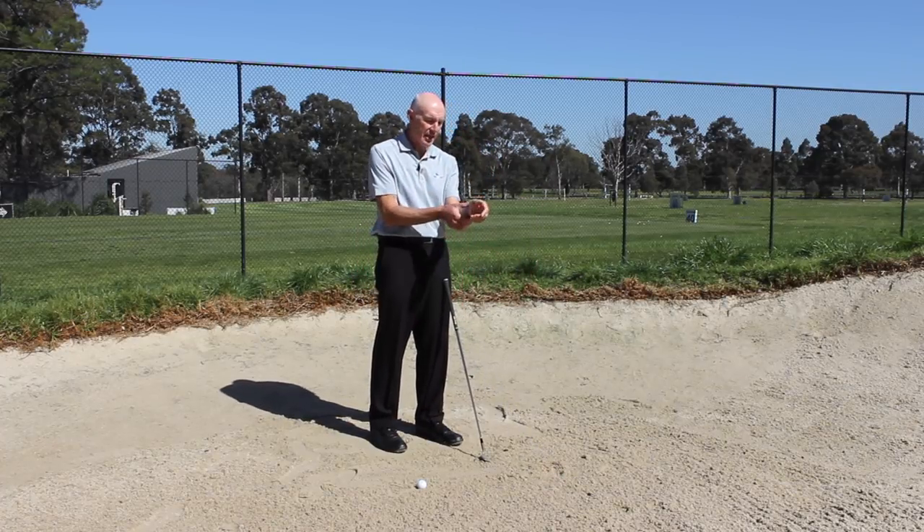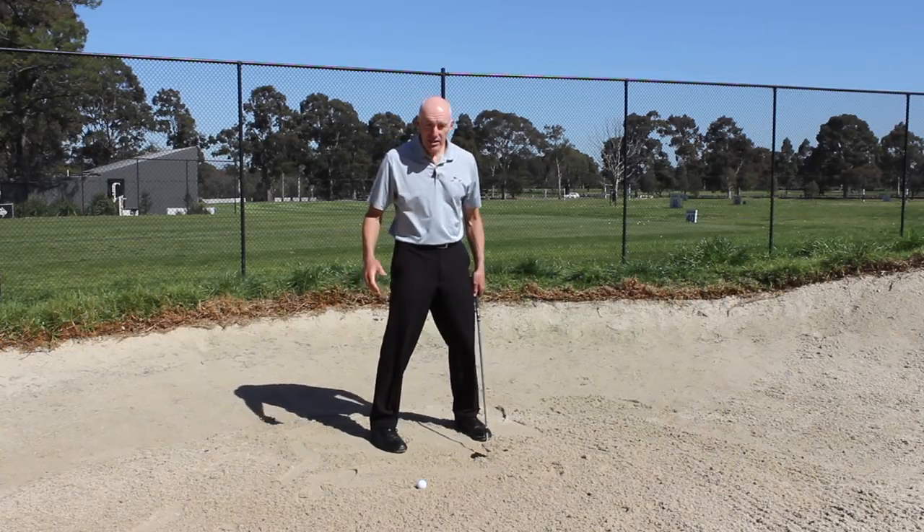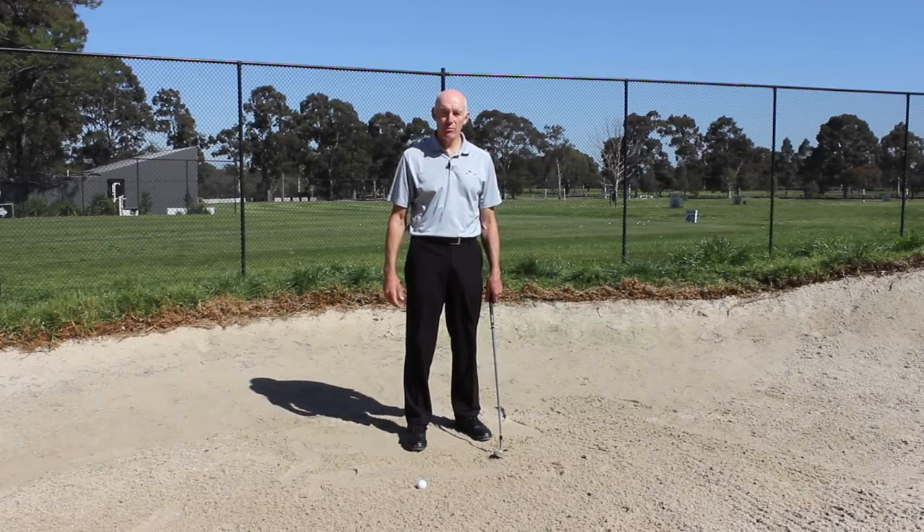It doesn't matter whether I'm using my right hand or left hand — it's the same thing. I'm not using my hand; I'm letting the movement hinge around a free left wrist or a free right wrist depending on which arm I'm using. Now what we need to do is turn that into a movement we can use in a bunker shot.